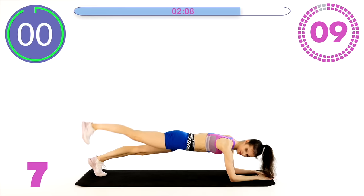Keep breathing. Nice, strong arms. Don't hyperextend your elbows. 20 seconds. 10 seconds guys — you can do anything for 10 seconds. Keep holding it. 4, 3, 2, 1.